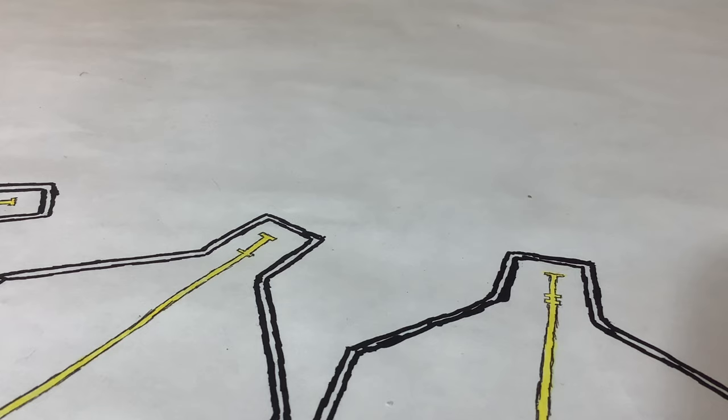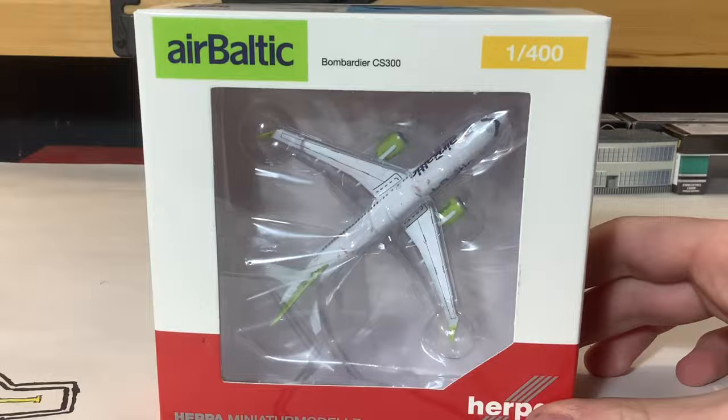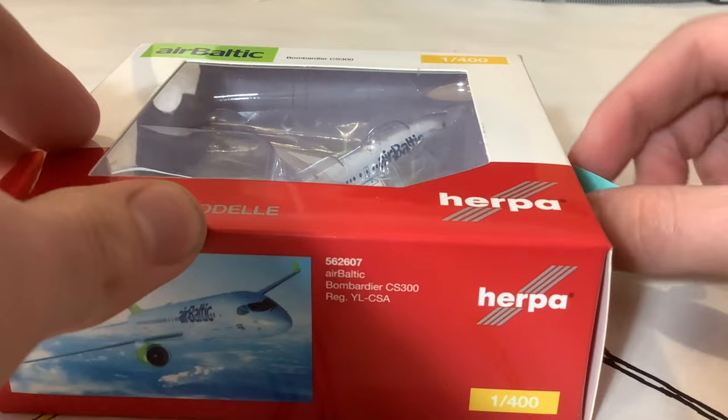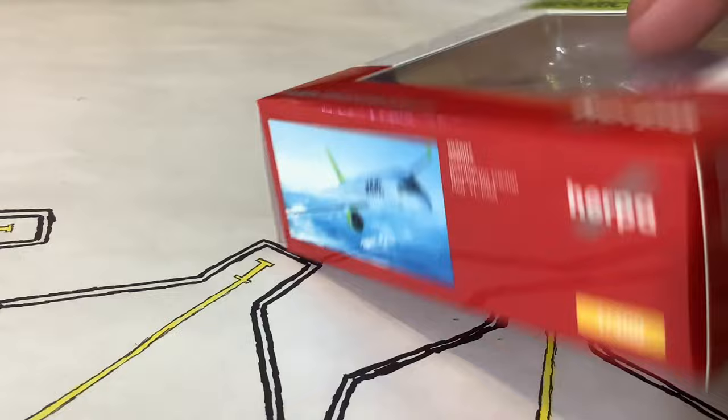Two models left here. Both of these are Latvian models — not in terms of the manufacturer, Herpa and JC Wings, but in terms of the airline. There is only one Latvian airline and that is airBaltic. We have the Herpa 1:400 scale airBaltic — this is before it was the A220, the Bombardier CS300. This is airBaltic's earlier livery — what the first A220s got painted with. Then they applied the newer livery. It is a standard Herpa box, nothing too special about it.